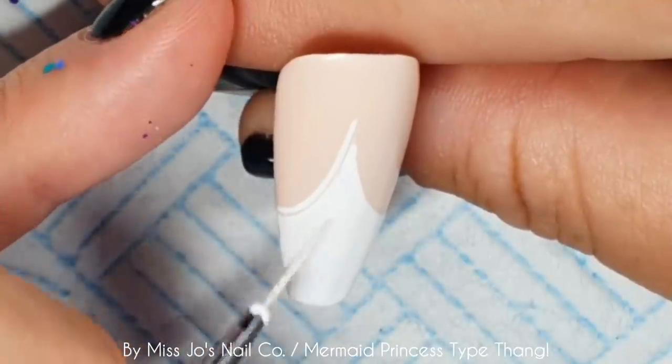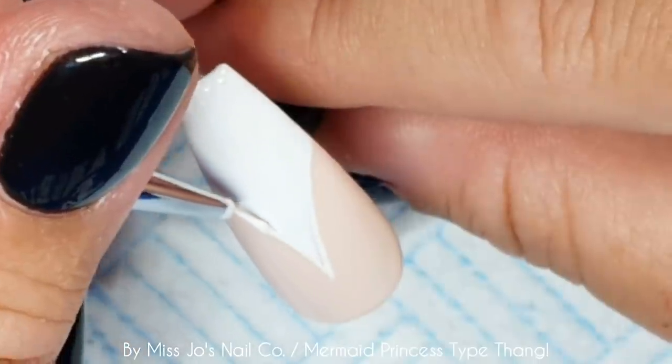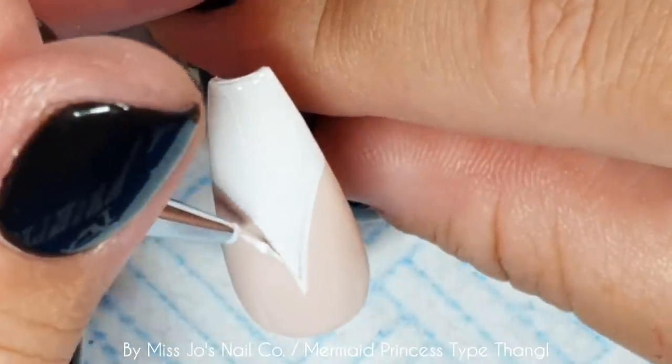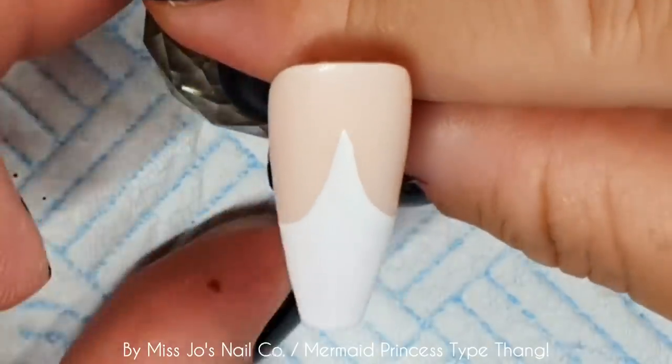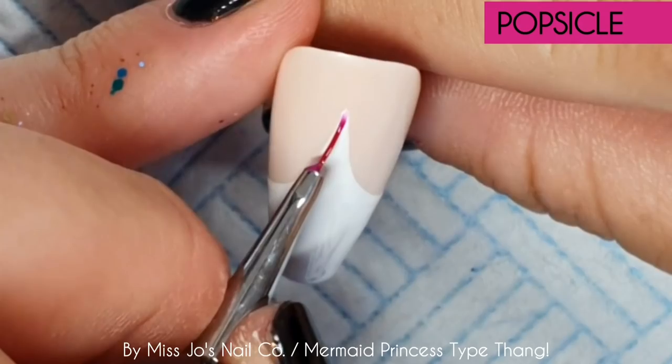You okay, baby boy? Aw, he's having a little lie down. And then we will cure it. We're going to do an ombre of Popsicle and Tiffany.